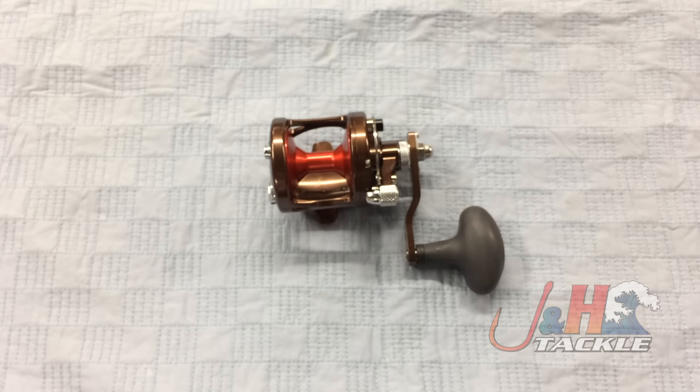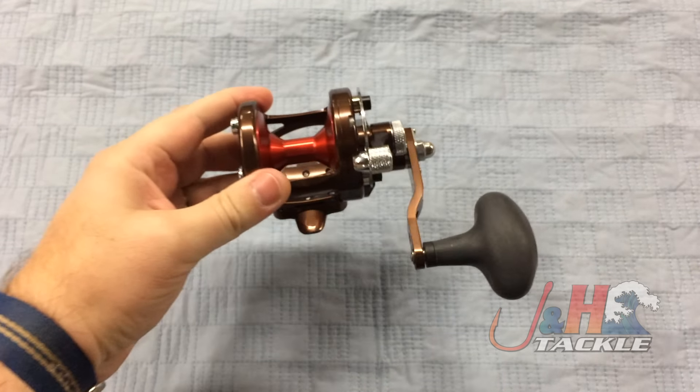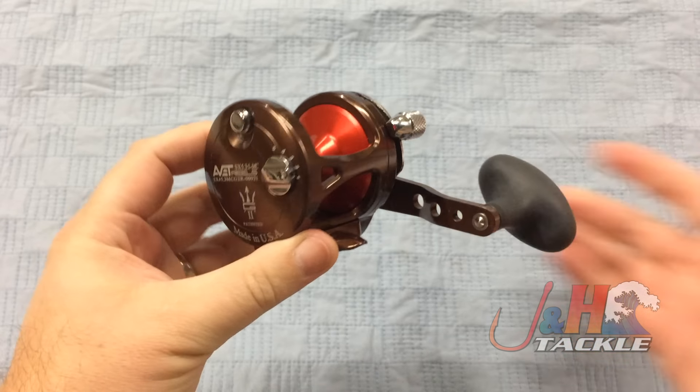Hey, it's Josh over at J&H. Today we're taking a look at the Avet G2 SX 5.3 MC lever drag reel. This is brand new from Avet, coming out in the middle of December 2016.